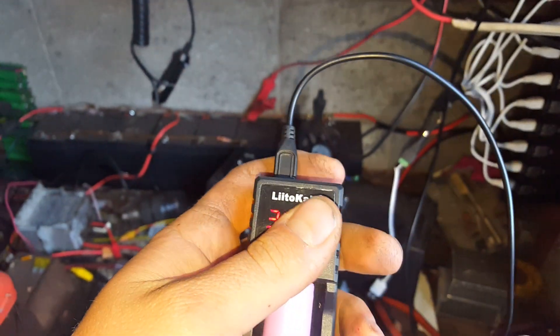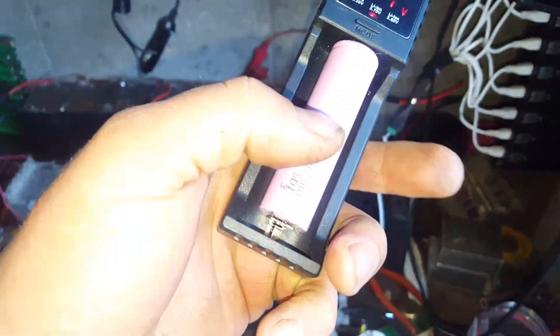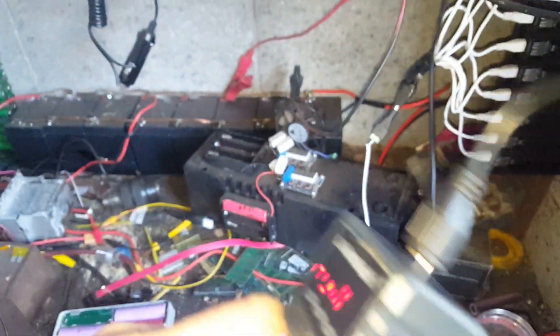It's not super fast charge-wise, but I know it's safe. The best part is I can put a cell in there and know when I come home it'll say full or whatever, and nothing can go wrong.